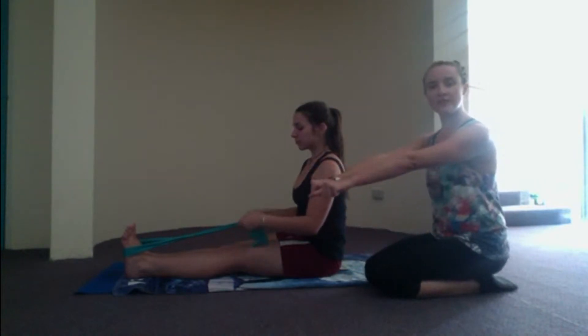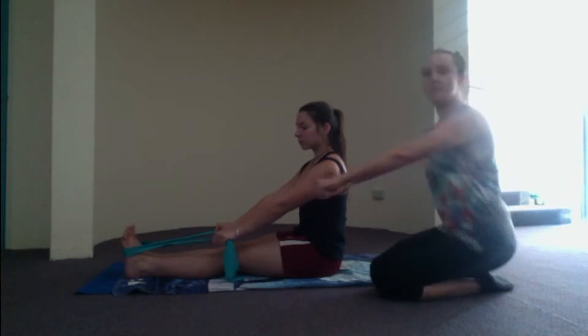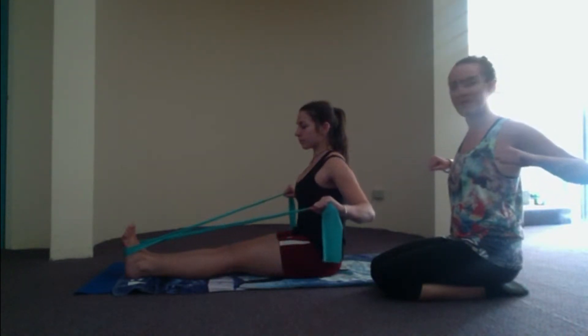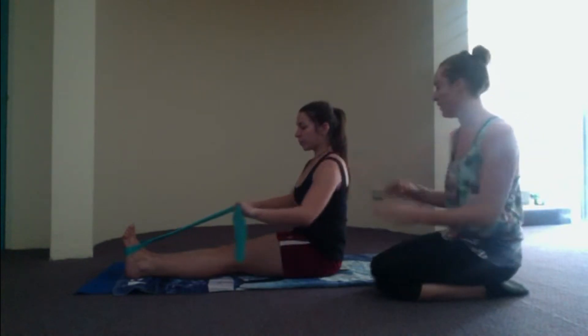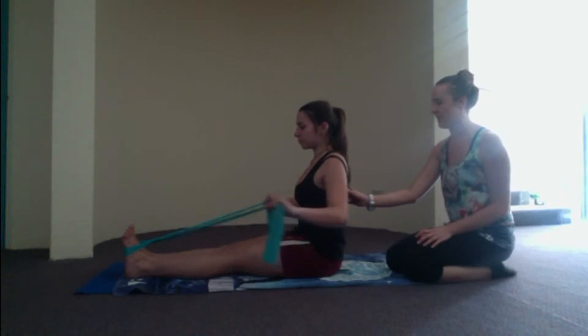Arms are nice and straight to start off with. As if someone's punched your belly, pull the lower tummy in, and then as we exhale, bend the elbows out to the side of the room, squeezing those shoulder blades together as you pull the band back. Then inhale, reach those arms forward. Exhale, squeeze as you come back. Keep that up there.